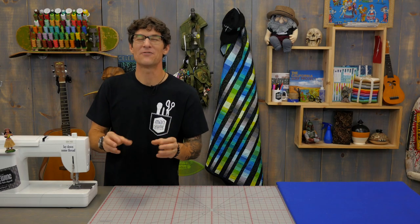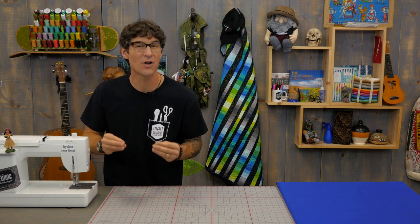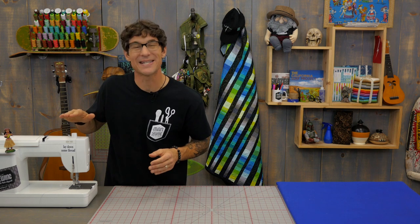Thanks for being a Man Sewing fan — it's great to have you out there encouraging me to create fantastic new content. If you've missed any of the videos we've got links here and here. While you're checking those out, make sure you're subscribed — we don't want you to miss any of the action.